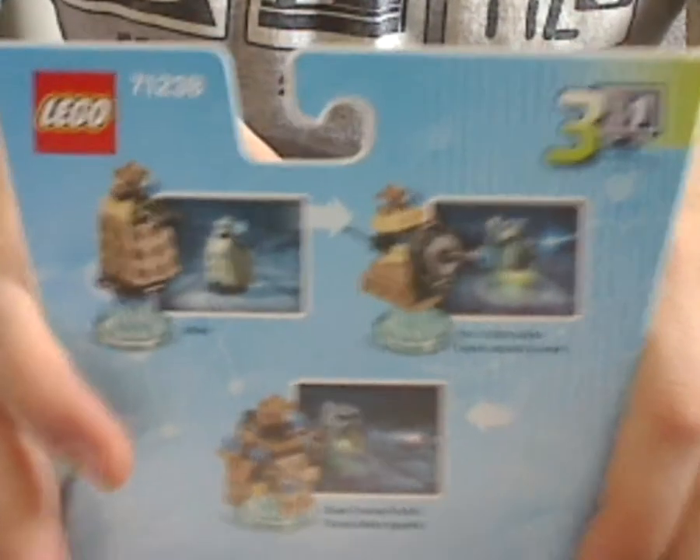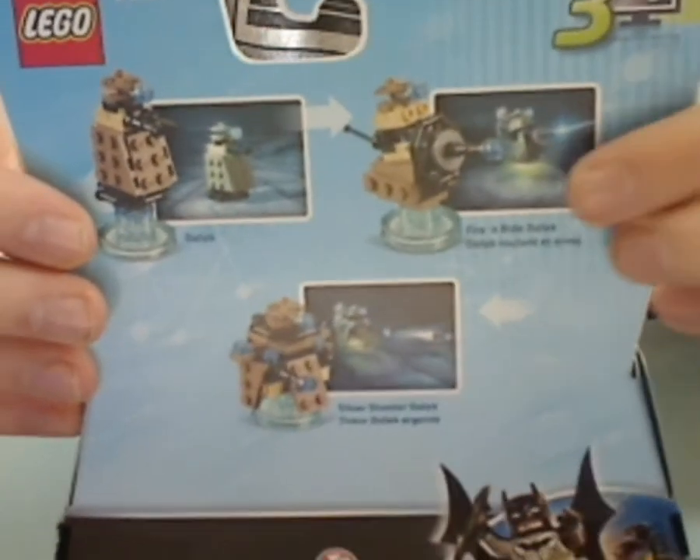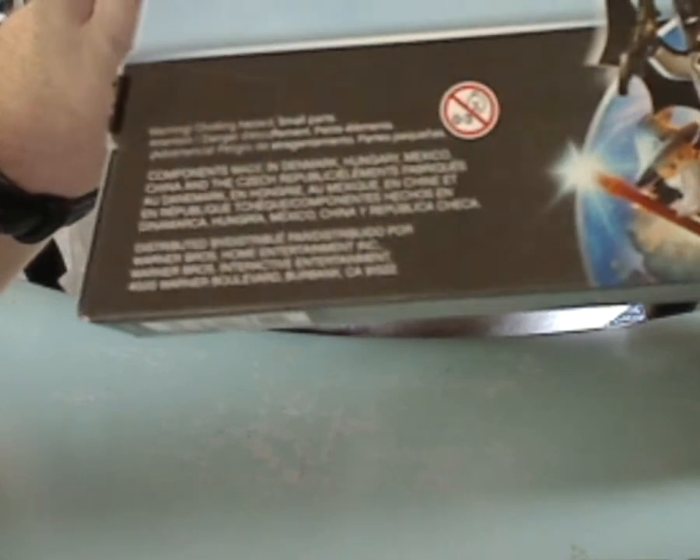On the back you see a three-in-one and the two upgrade builds you can do with the Dalek. You also see the three characters that come with the starter pack and various warnings that you'll always see.